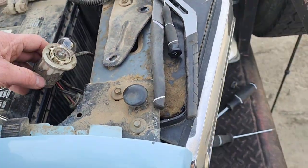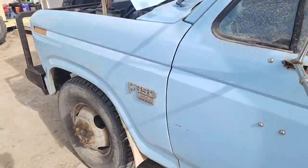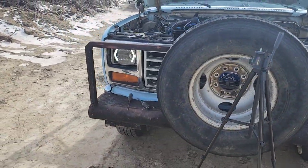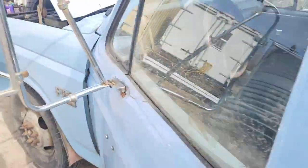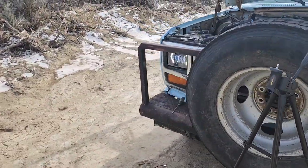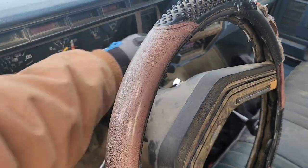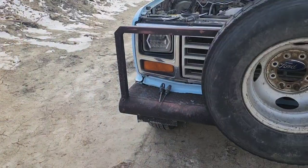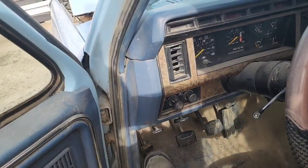So we'll reconnect it down there at the bottom and test these lights. First, one click — check out the driving lights. There's the driving light setting. Now we'll go to the low beams. Let's hit the key and turn on the turn signal. Nice — there's the turn signal! Now let's hit the high beams.